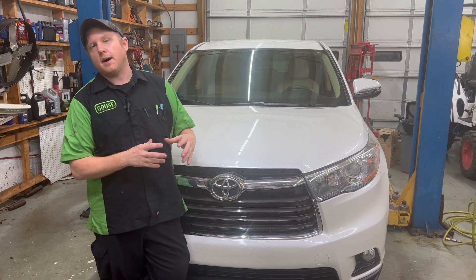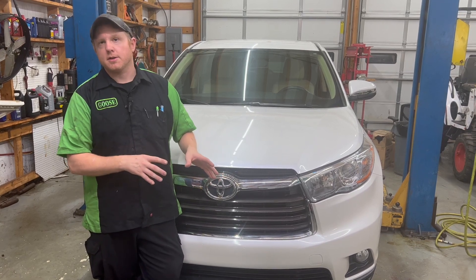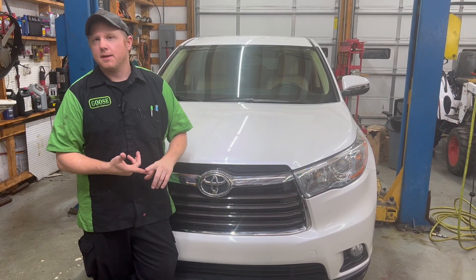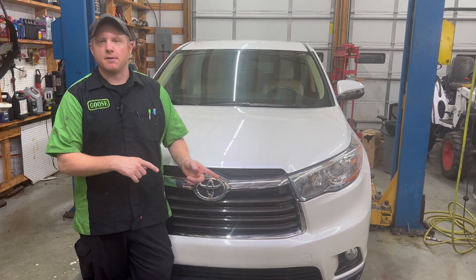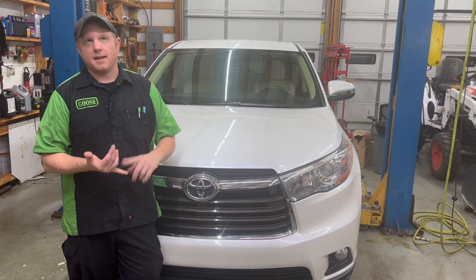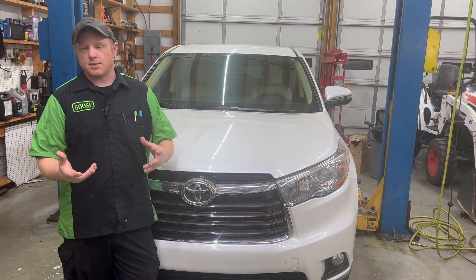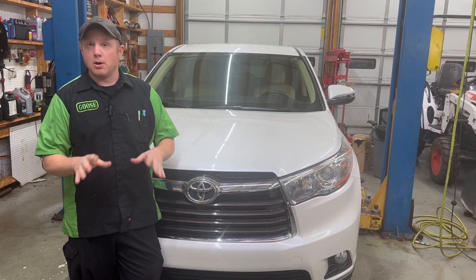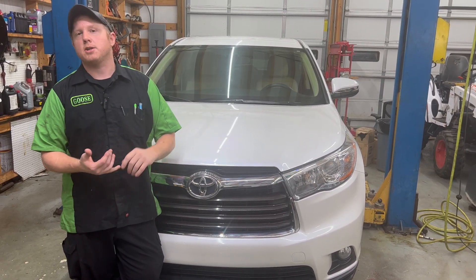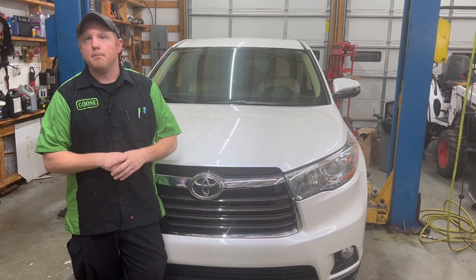The only other thing is that this is a 2016 Highlander, but basically almost all Toyotas after about 2005 are going to be this same process. There are a handful of exceptions — the Prius has a CVT but it uses world standard fluid, and that's a simple drain and fill just like a differential or a manual transmission. Tundras and some Tacomas have a thermostat built on the side of the transmission that won't open until a certain temperature, or you can bypass it. Most of your stuff is going to be just like this, so whether it's an 05 Avalon or a 16 Highlander, if it's a U660 or U250 transmission, this same method applies.